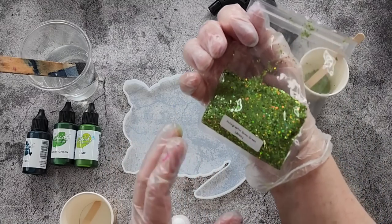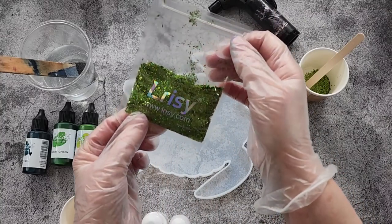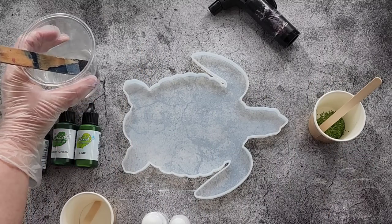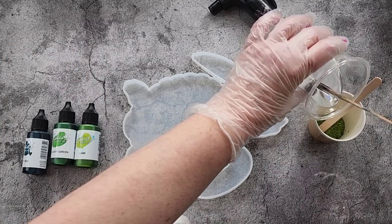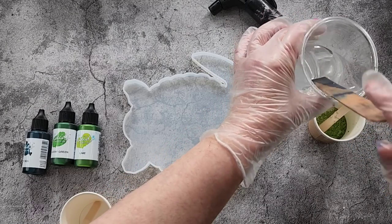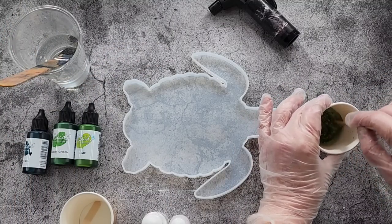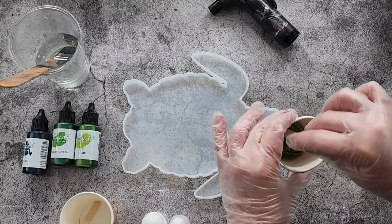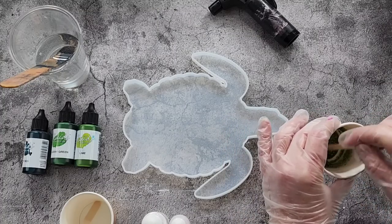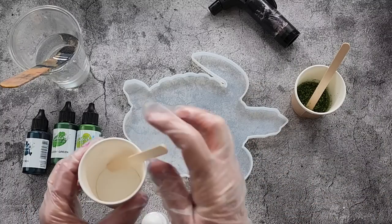I've got gorgeous green holographic grass-green glitter from Larissi - I've just popped some in there and I'll put a little bit of resin in there. This is just going to be for around the outside edge. I think I'll put it in first this time; usually I pour it on the outside afterwards.